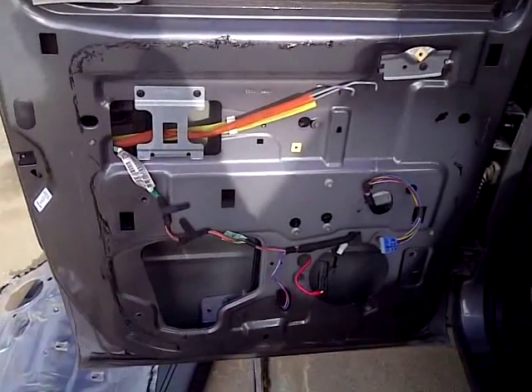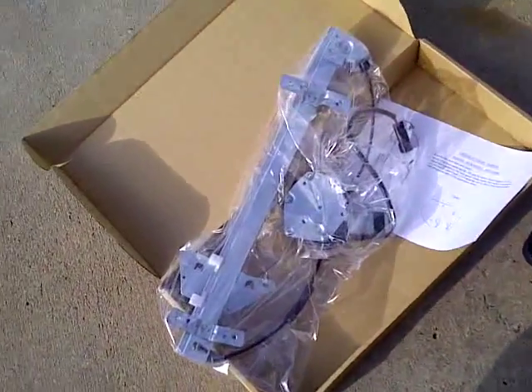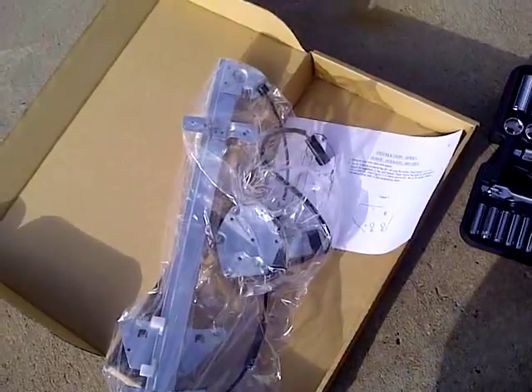Hello everyone, welcome back to this episode. Finally got all the tools in here. There is a regulator — bought the whole kit from O'Reilly's. Called them, they said it'd be there tomorrow, picked it up the next day. And of course my mechanics tool kit.